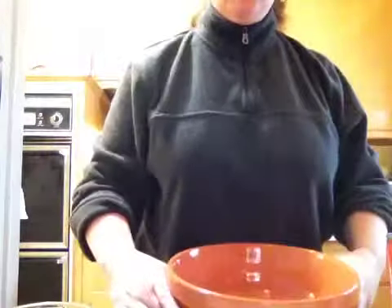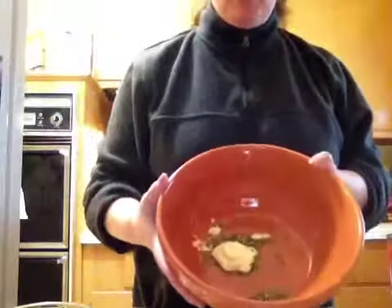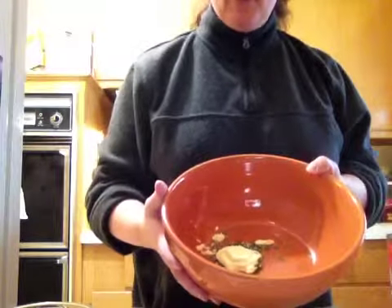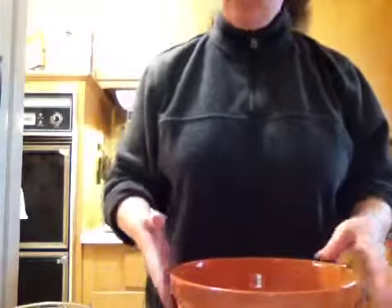Quick instructions on how to make my homemade salmon patties. I started in the bowl with a dollop of mayonnaise, about a tablespoon, and about a tablespoon of spinach and herb dip mix.